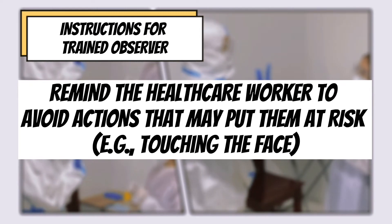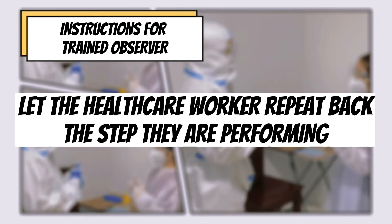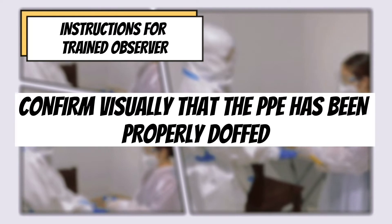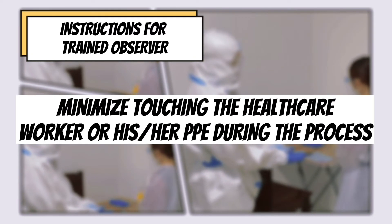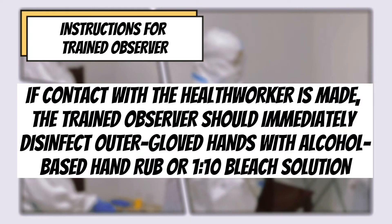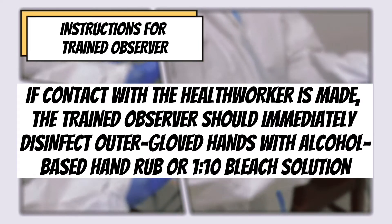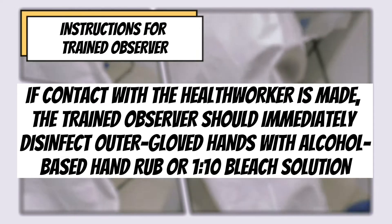Instructions for the trained observer: Remind the healthcare worker to avoid actions that may put them at risk, for example, touching the face. Read aloud each step of the procedure. Let the healthcare worker repeat back the step they are performing. Confirm visually that the PPE has been properly doffed. Minimize touching the healthcare worker or his or her PPE during the process.